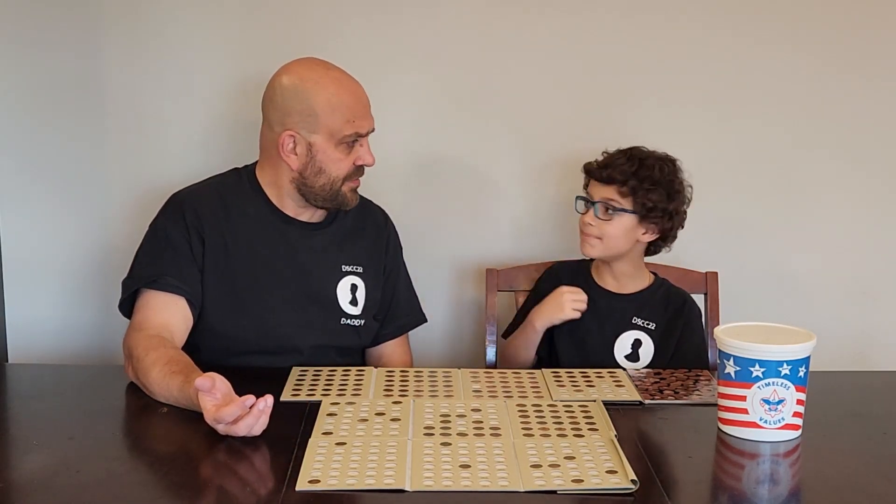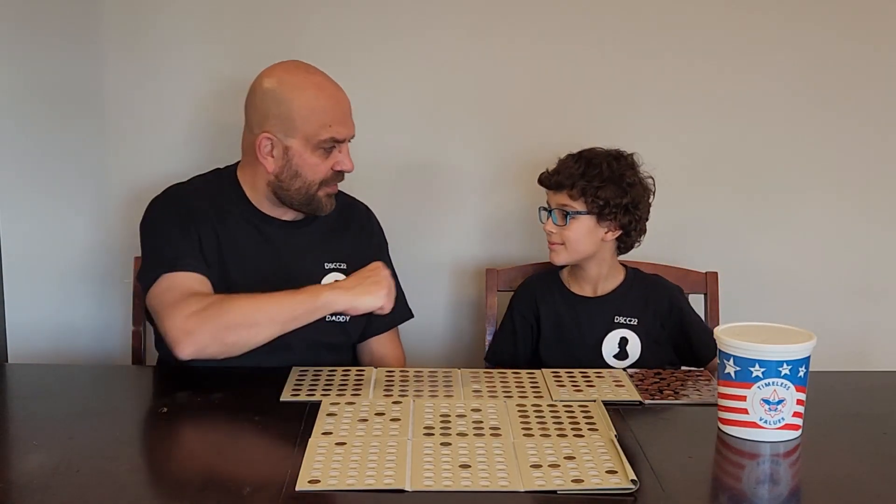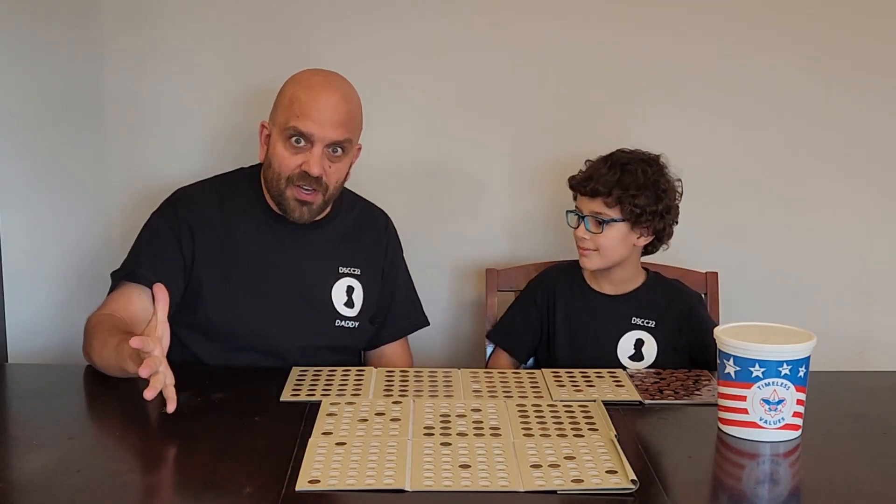Any coppers? Yep. How many? 19. 19 coppers. Two for the books. Great day coin roll hunting, that's pretty awesome son. Yeah.